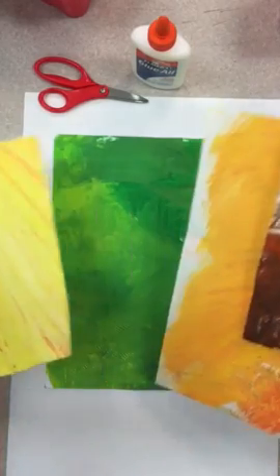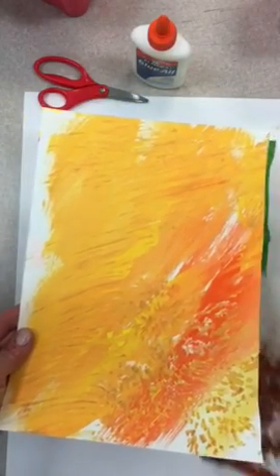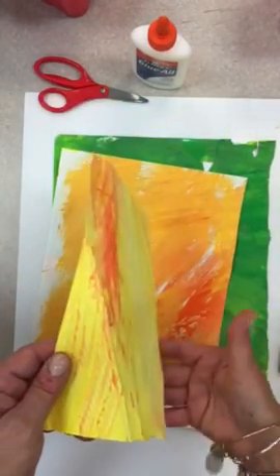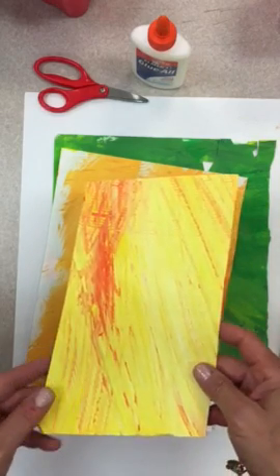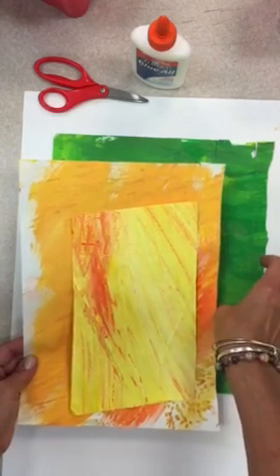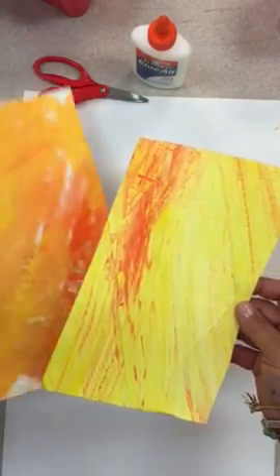We had fun making our painted papers last week. You should have a paper that you can use for your sunflower petals, and if you don't like the one you have, you can always exchange it for another one in the basket over on the supply counter. I've got lots of extras that you can use. Now the first thing we're going to do is focus on the petals, and I'm going to choose some of these yellowy orange tones for those petals.